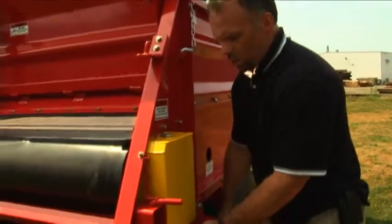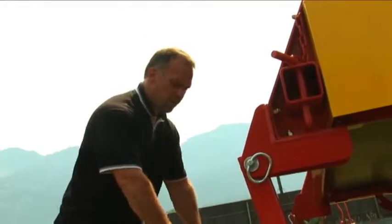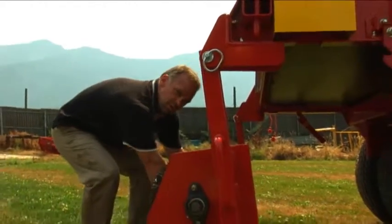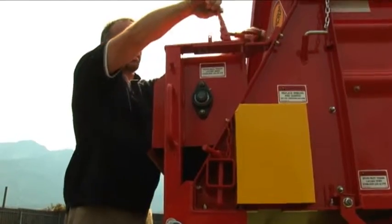To use the TD460 again as a top dresser, you need to swing the brush back up into its brush position. Simply unhook the brush, swing it down, stand in the middle grabbing the brush guard in the center, swing it up and over, and lock it back into place.